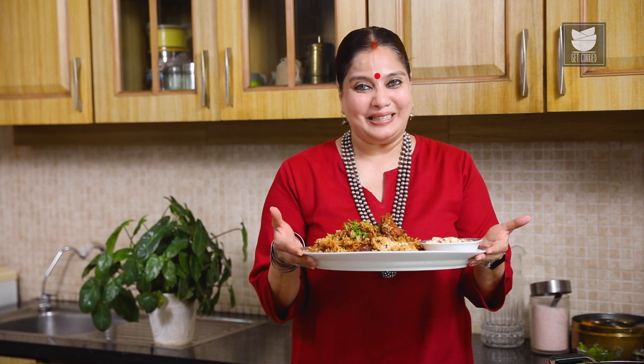So this is the moist, simple, delicious Shamsi Biryani that I have learnt from my mother's cookbook. Do try this recipe, let me know, and keep watching Get Curried.